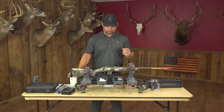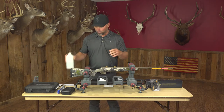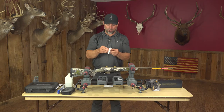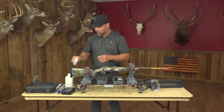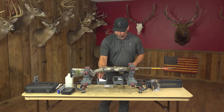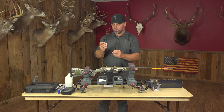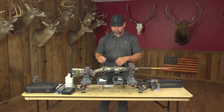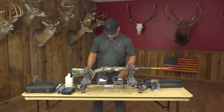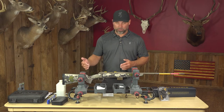Now, supplies you'll need: I use some rubbing alcohol to clean the rings before I mount my scope, along with large shotgun cleaning patches to apply it. I also use Loctite — just the blue removable type — on all the screws I'm mounting to the gun and scope rings. That is important. So now let's get into the process.